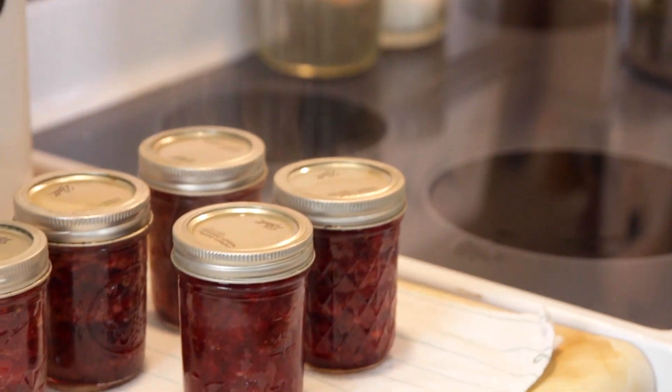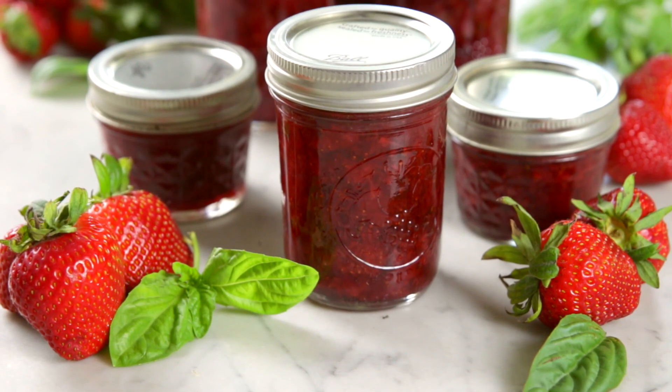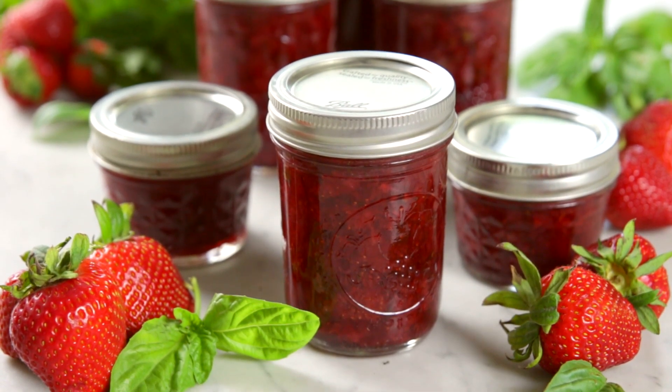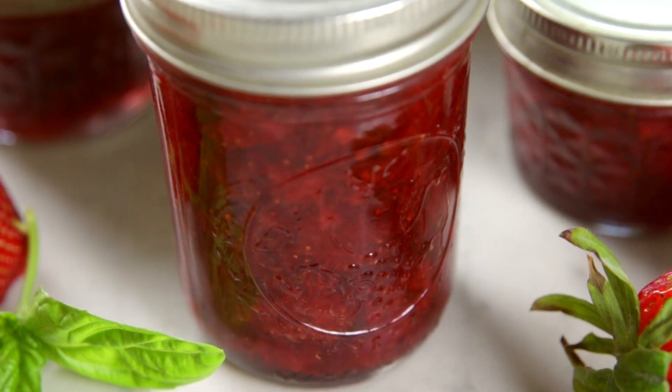Let them cool off completely and sit for at least 12 to 24 hours. Then you can remove the rings if you want to, store them in a cool dark place, give them as a gift, or pop them open and just eat them. This is absolutely delicious. It is good on your morning toast, it is good on a sandwich or a grilled cheese, and it's delicious on ice cream. You are gonna love these preserves. Anyone can do this and I can't wait for you to try it.